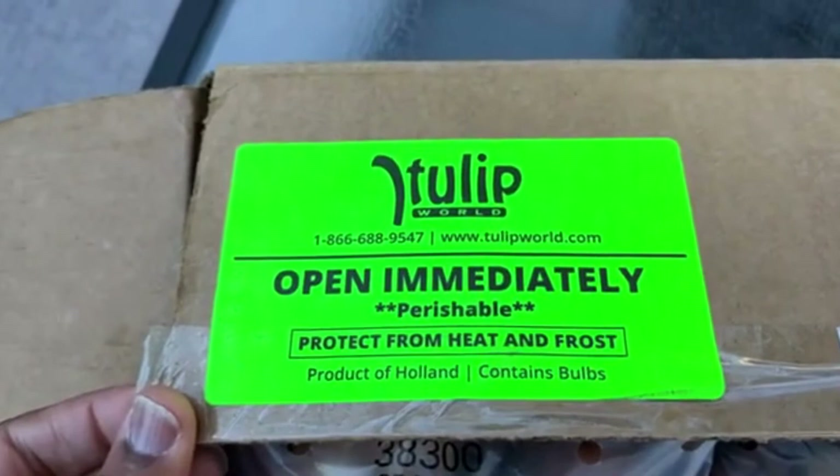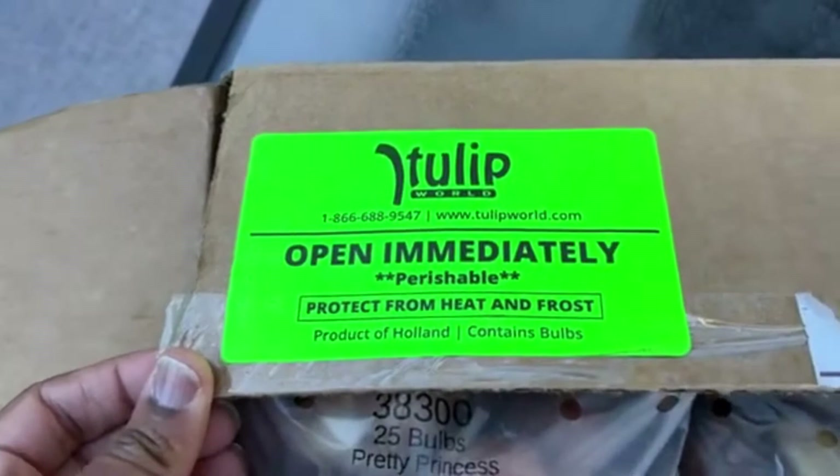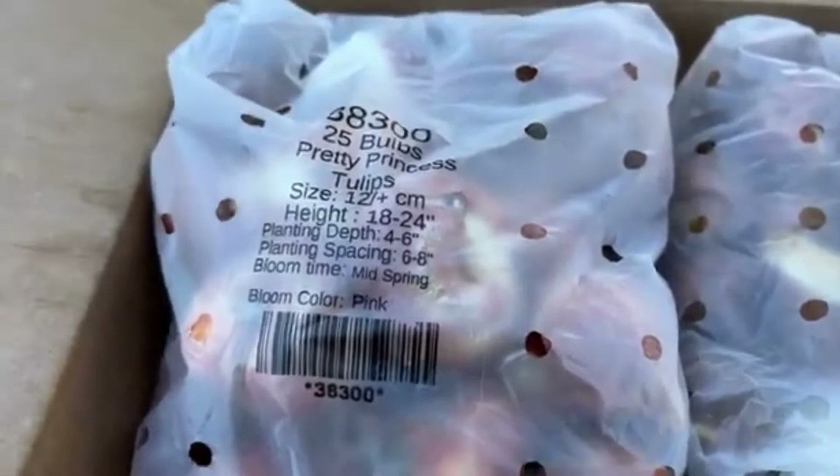Hello friends, I hope you're doing well. Today I'm going to share with you my spring bulb order from Tulip World, and also bulbs I got from Christmas Tree Shop store. I received my order a few weeks ago — I placed this order early in spring and they normally hold the order until fall when it's time to plant your bulbs.